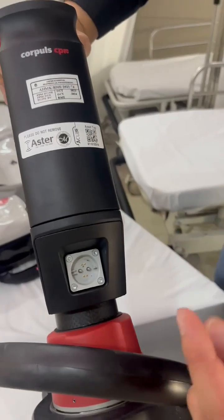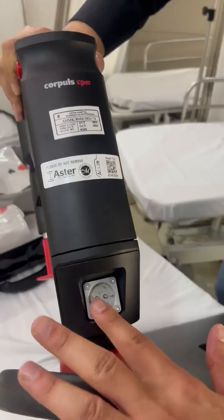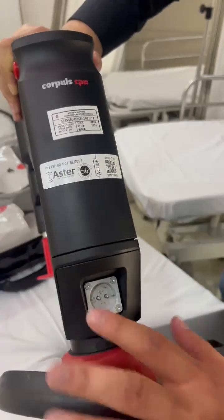To charge the device, you get the wire — it's magnetic — and you place it this way. You can't place it sideways, just this way.